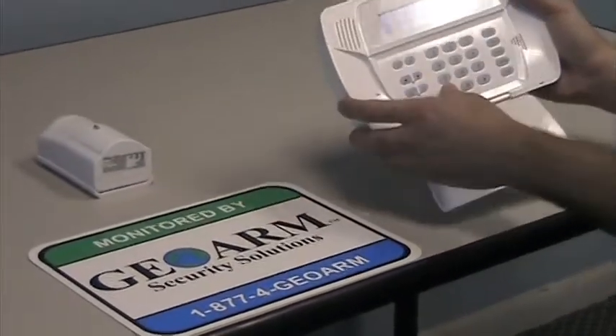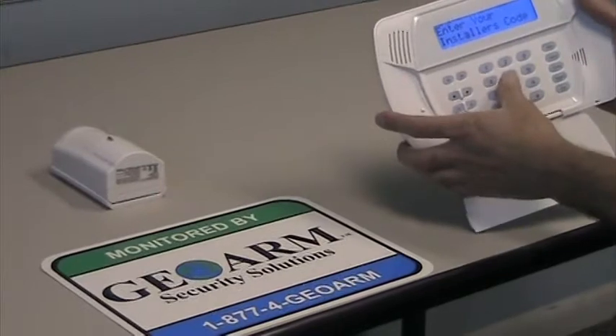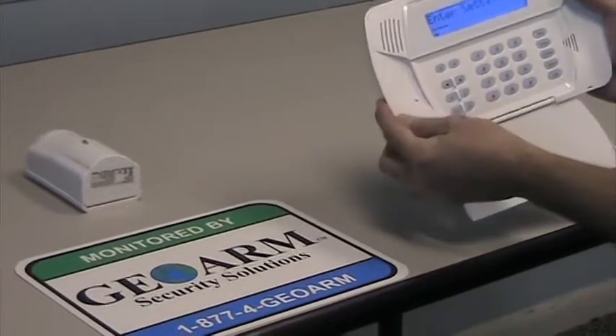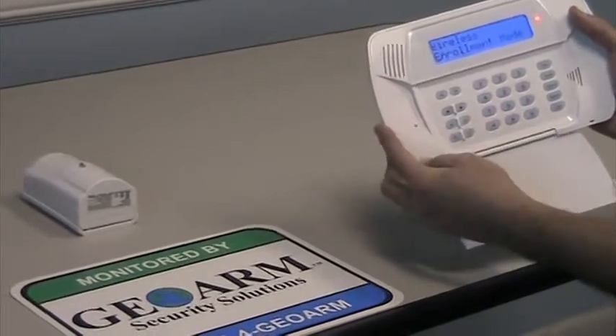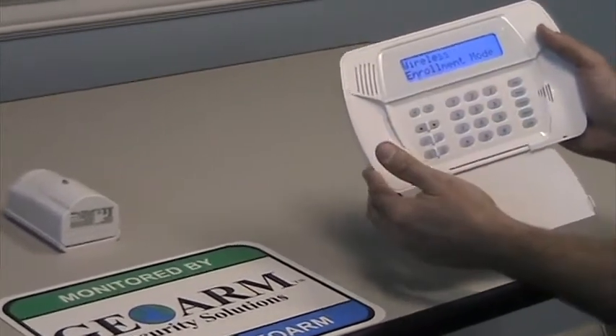So we're going to go into programming: star 8, 5555. The field is 898 to enroll a wireless sensor. Right now you're going to see the wireless enrollment mode.